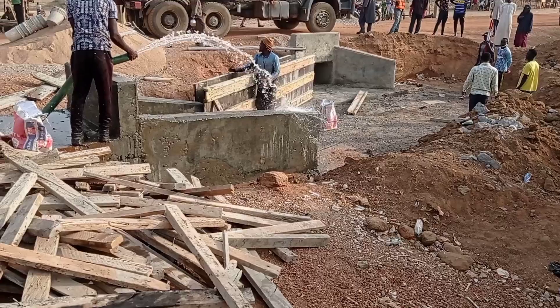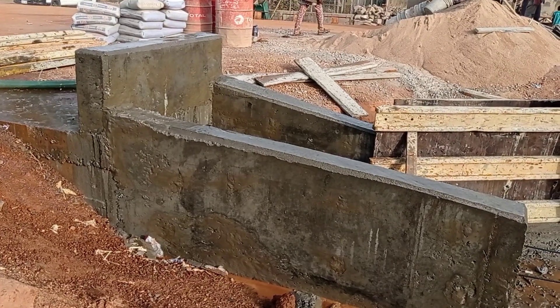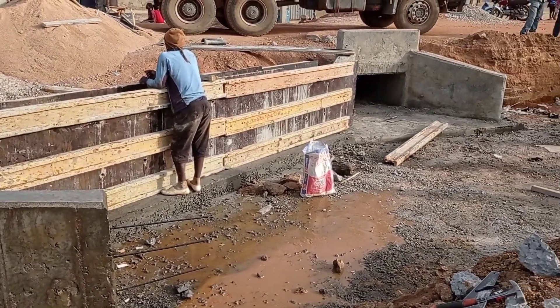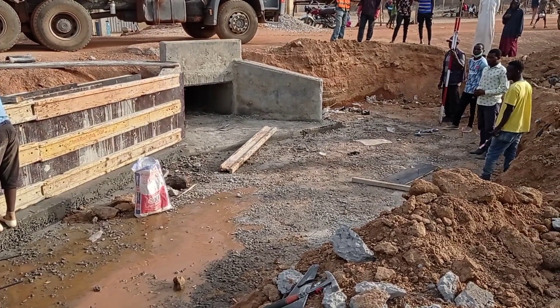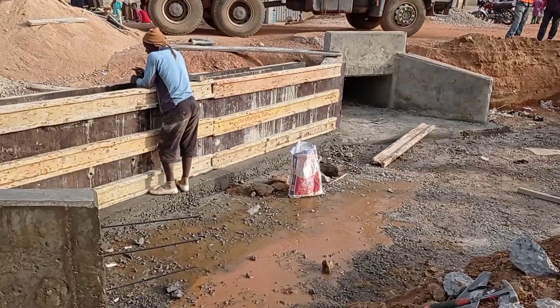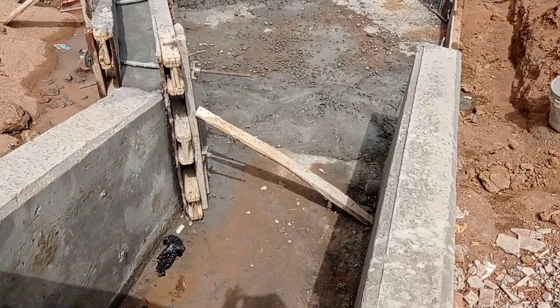Here you can see that we are doing curing for our wing walls. For the retaining wall you can also see that we have placed the formwork. The total length of this retaining wall is almost 9 meters. Later on, once we are done with the construction, we shall do the backfilling on the left and right.